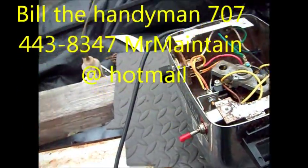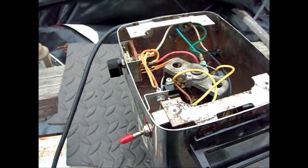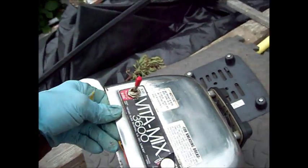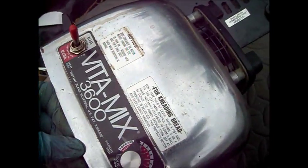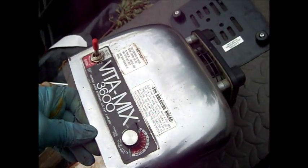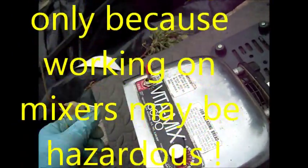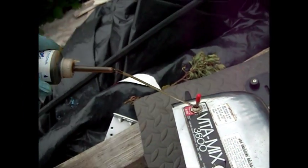Hey, it's Bill the Handyman up here in Northern California. How are you all doing today? Today we're looking at an old school Vitamix 3600, and this has the reversing blade switch action. We're just going to clean it up and lube it a little bit.